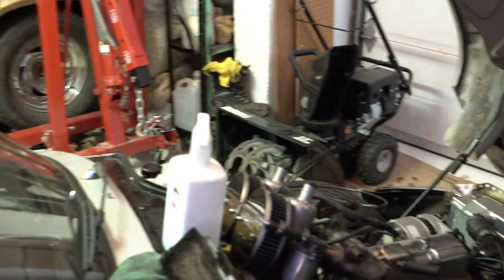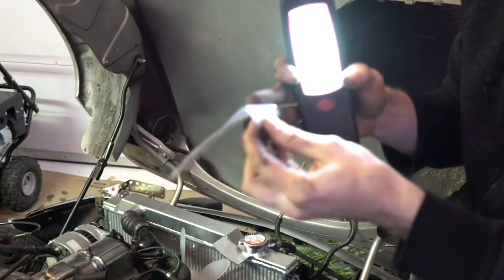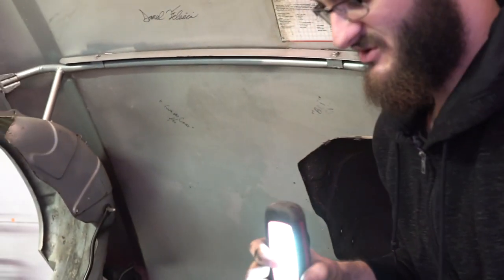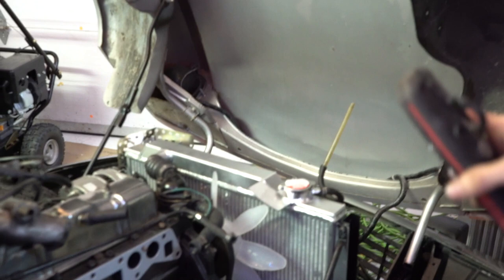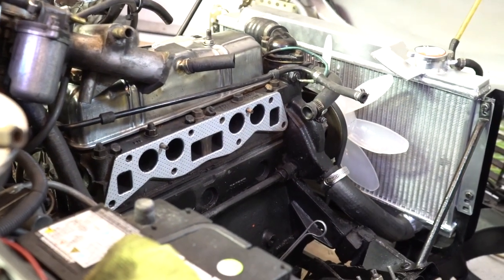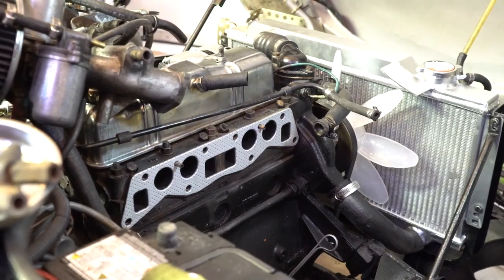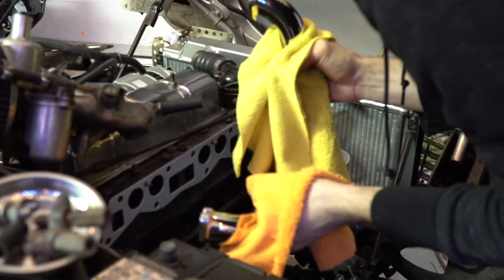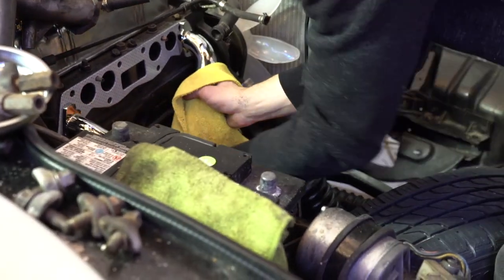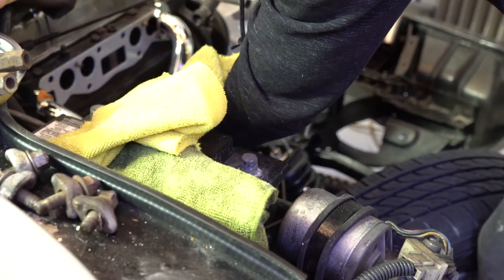Gasket's on there — good enough. There was also a stud that was broken before, snapped off here. When I ordered the new header I ordered extra bolts because I figured something might snap — apparently the smartest thing I've ever done. So we've got extra studs and everything. Now we're going to put the header on. Slide it right in here — just like that. Now we just need the bolts.